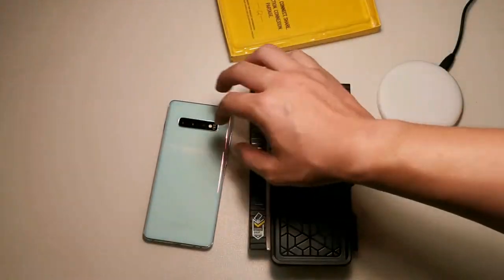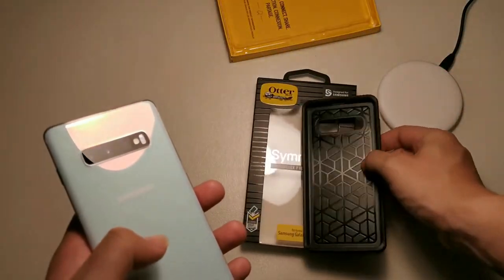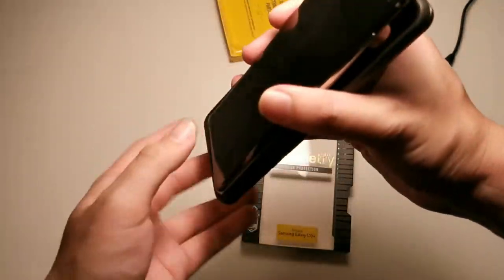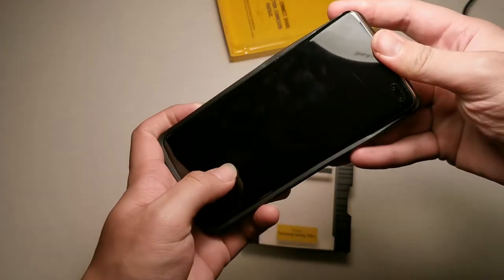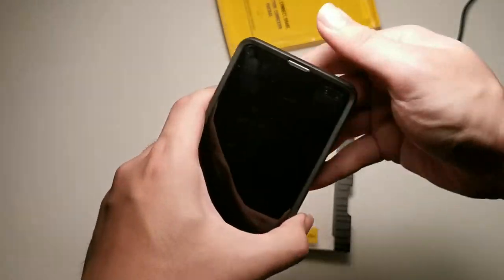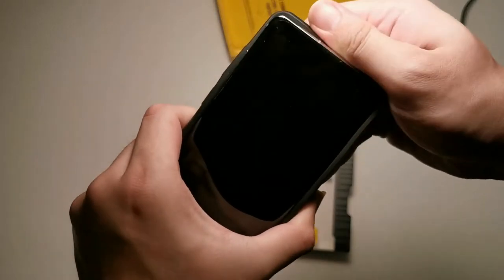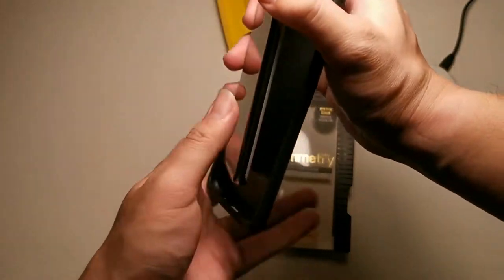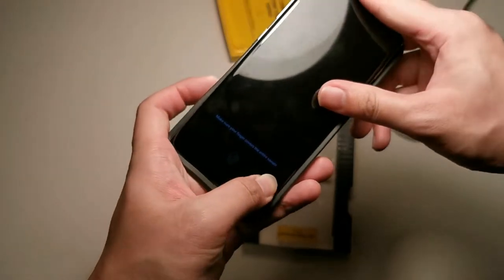Let's install the phone into this case. I like to go bottom first — bottom in and then just slide the top in, very simple just like that. Taking it out is as simple as bending the top and removing the phone. So installation in and out is very simple; if you like to change cases, this is probably the case you should get.